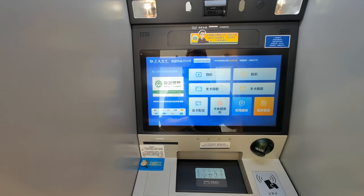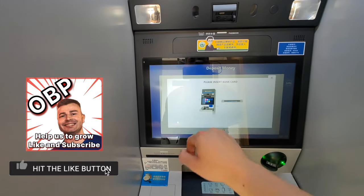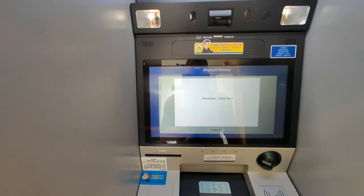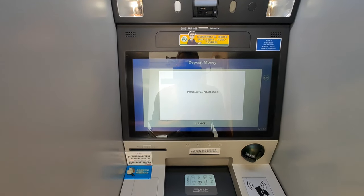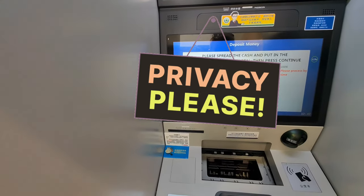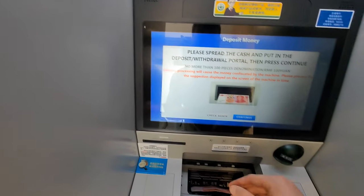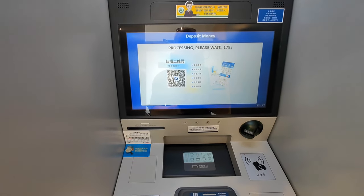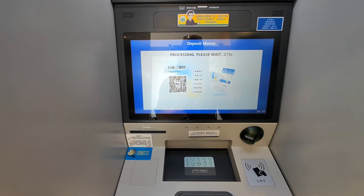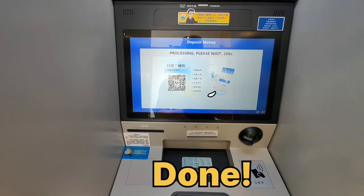Now when you finish that process, put in your Chinese bank account card and you can deposit your money. You can do this at the home bank of that bank card, but also at other banks — you would just pay a small fee for the deposit, but that's okay. This is definitely the easiest way to withdraw cash and immediately deposit it into your Chinese bank account, transferring money from your foreign account into your Chinese account without any additional fees, as long as your home bank doesn't charge fees for withdrawing abroad.